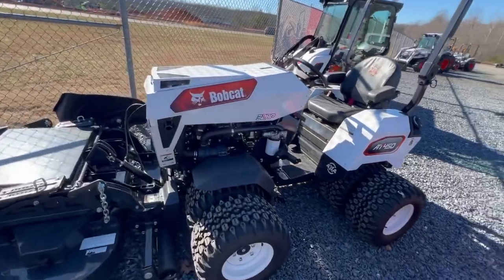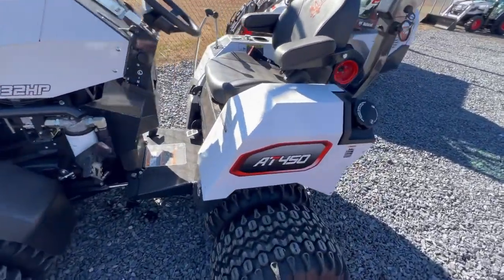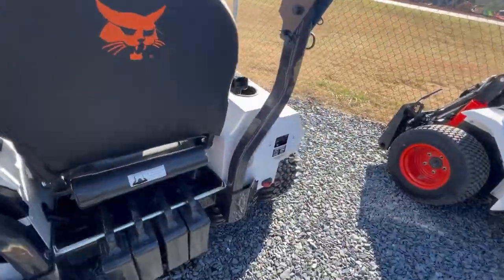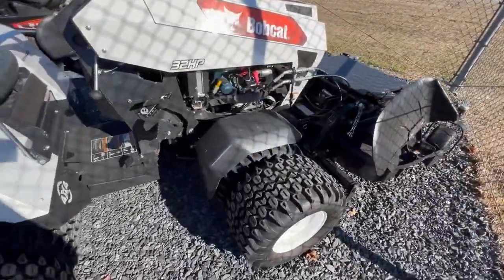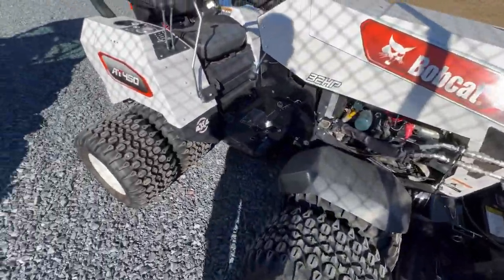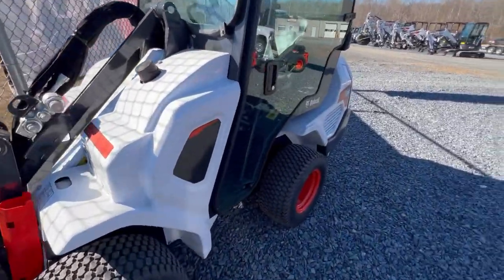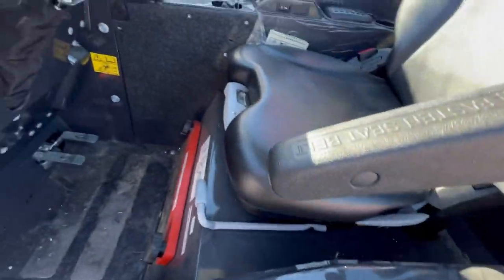Now check out this thing — this is a new machine that they just came out with last year, I think. It's pretty much a Ventrac but a Bobcat version. And here's their wheel loader — here's a look at the cab.